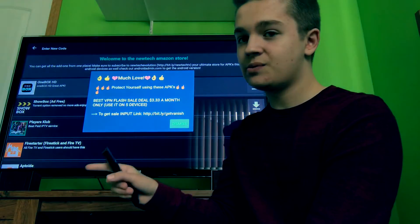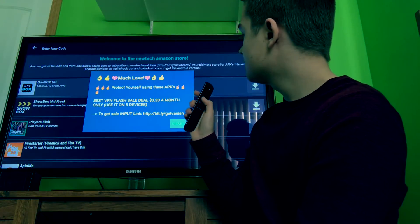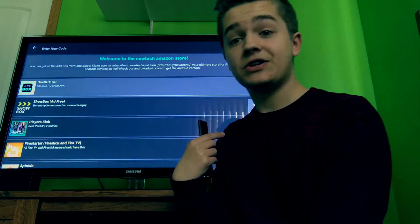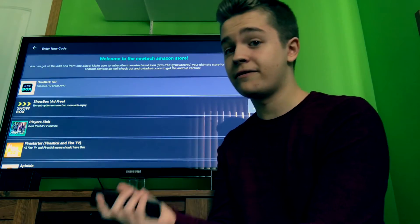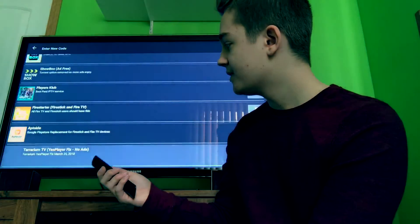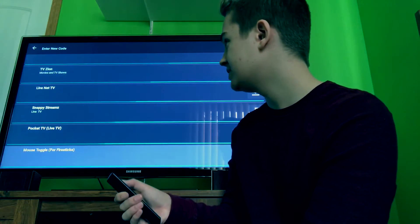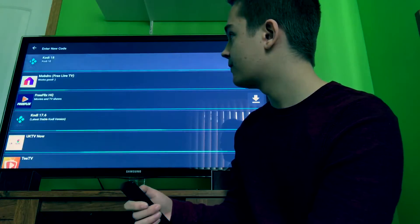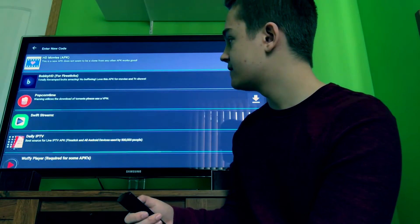This is another YouTuber's store — it's New Tech Revolution or New Tech TV, I forgot his exact name. He's a very good YouTuber and I enjoy watching his content. This guy has tons of APKs, some you've never even heard of, so he has a really big selection. You can check all of these out if you want.